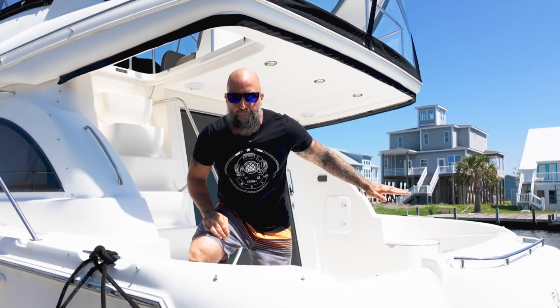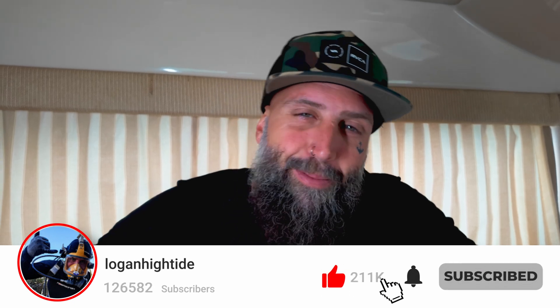Stick around for this reveal because it's going to be epic. If you want to follow along this journey and you haven't yet, please hit that subscribe or follow button. Thanks for watching.